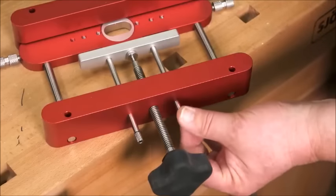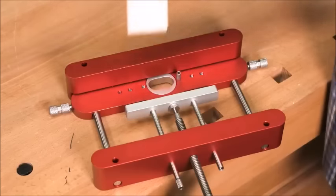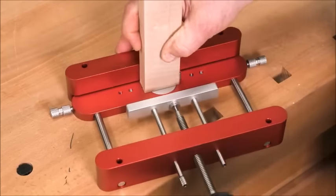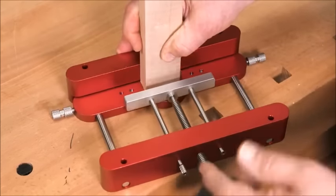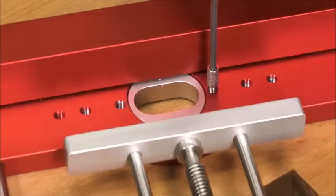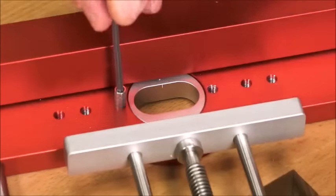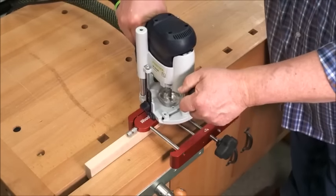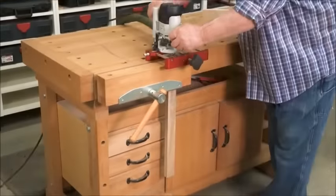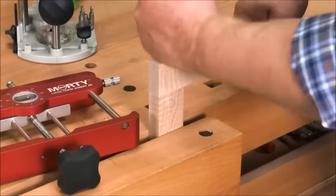We've also included an index pin system on the bottom of the template carrier. When you're cutting joints at the end of your boards, the index pins are faster and more accurate than aligning to pencil marks. The threaded index pinholes on both sides of the template are precisely equidistant from the center of the mortise, so mating joints come out perfectly.